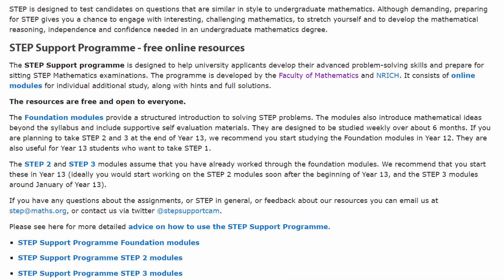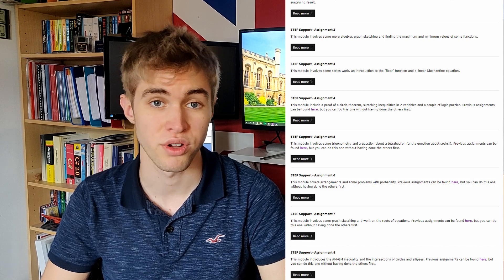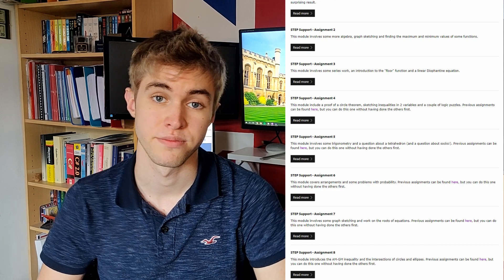I started revision for STEP very early — in July before Year 13, so almost a year before the exam. I started on the STEP Support Program, an organisation run by Cambridge to help you revise for STEP. There's a website cut into three sections based on the three STEP exams. The first is the STEP Foundation modules, based on STEP 1, and it's split into 25 assignments — I attempted one each day during July. Each assignment has a warm-up, a preparation, a STEP question taken from an actual past paper, and then a cool-down.